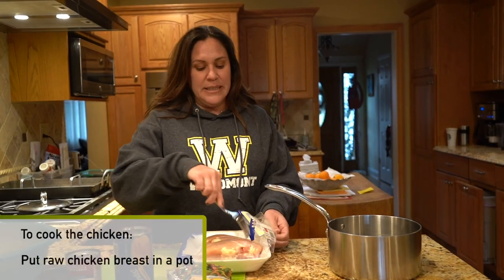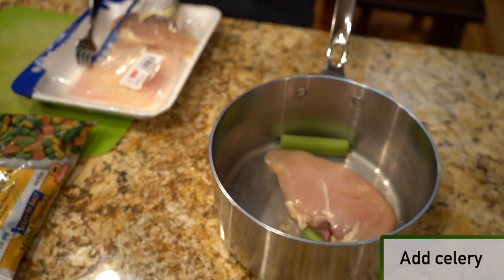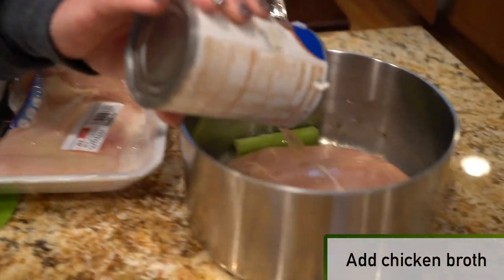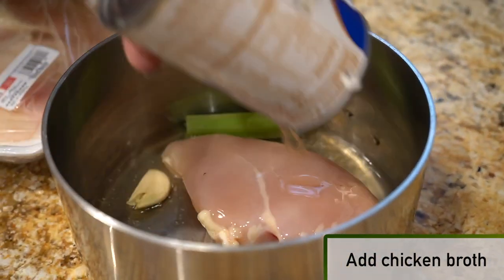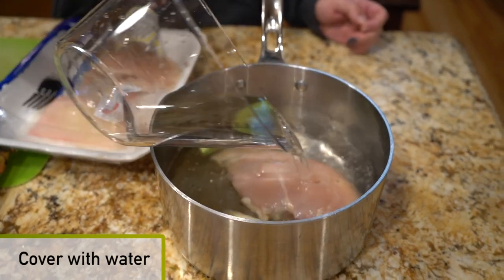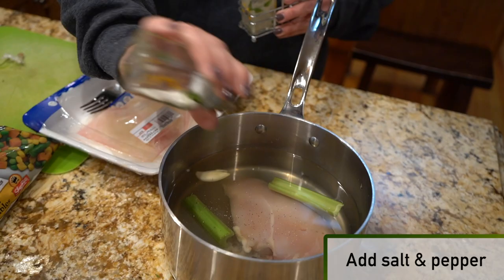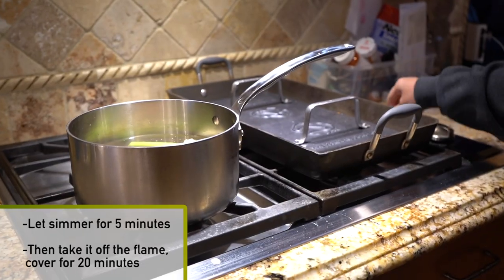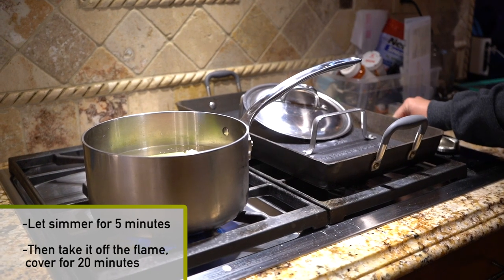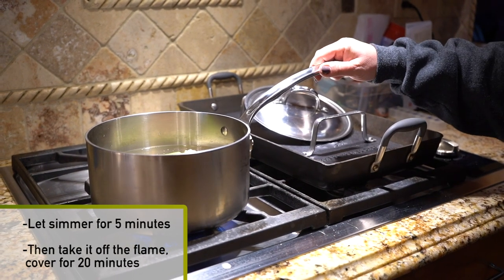First we'll take a pot and put our raw chicken breasts inside. We're gonna take some celery, a garlic clove, pour some chicken broth on top, and then cover that with water. We'll put a little salt and pepper in there. We're gonna let that get to a simmer, let it sit for five minutes simmering, then take it off the flame and cover it for 20 minutes.